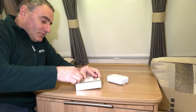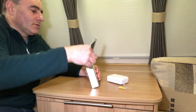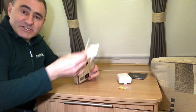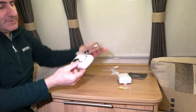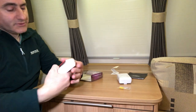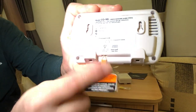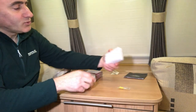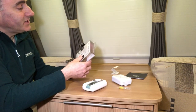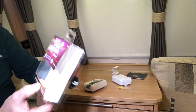Opening the box, we have fixing screws, a user manual, and the alarm itself. It says: pull tab to remove metal clip to enable the product — so pulling that metal clip out activates it. The old one has replaceable batteries, but this new one has a seven-year sealed-in battery. It also features a large multifunction LCD digital display and room thermometer.